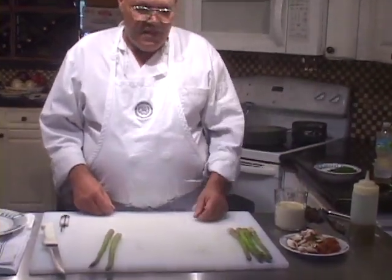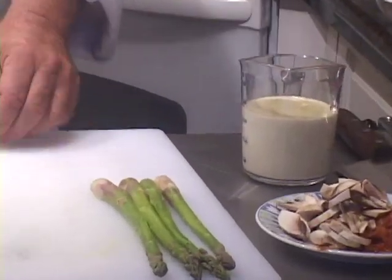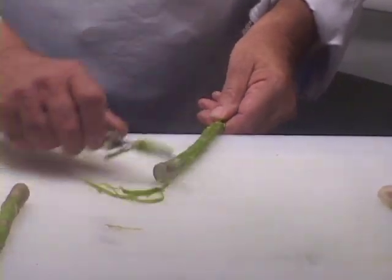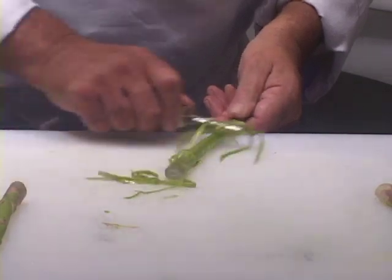We'll use some tomato concassé, some mushrooms, and some fresh asparagus. I peeled these four, and now I'm going to quickly show you how I peeled those asparagus, even though there are a couple of other lessons in this course dedicated to learning how to peel asparagus.